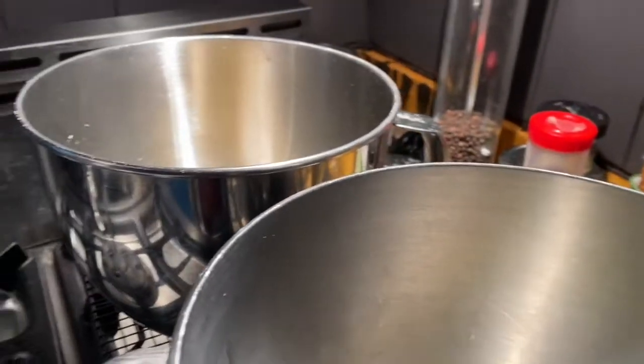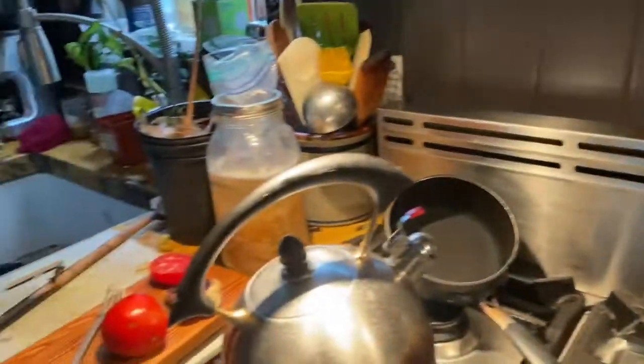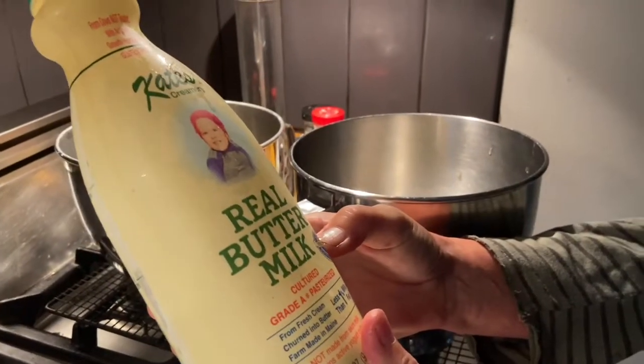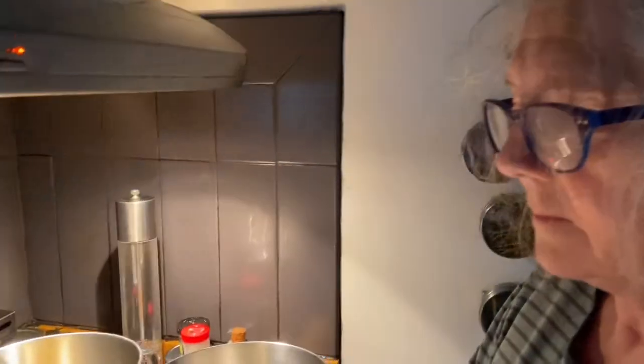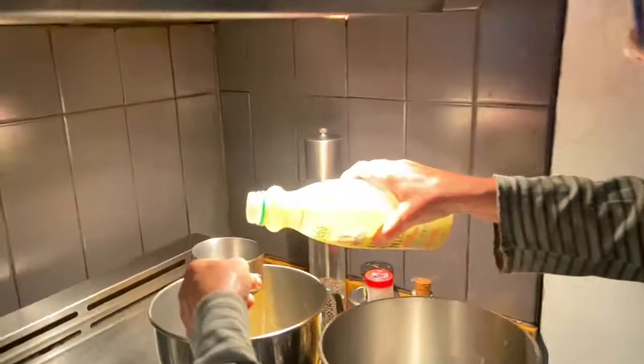A lot of people make the mistake of cracking the egg on a sharp edge — you don't need a sharp edge. I actually read somewhere that if you crack an egg on a flat surface, bacteria doesn't enter the egg, but if you crack it on an edge, bacteria can enter.